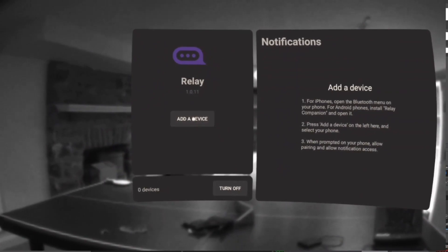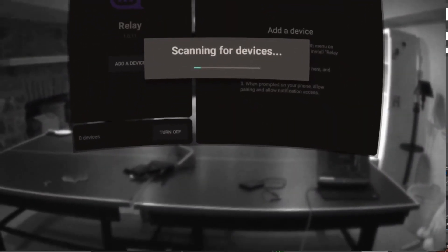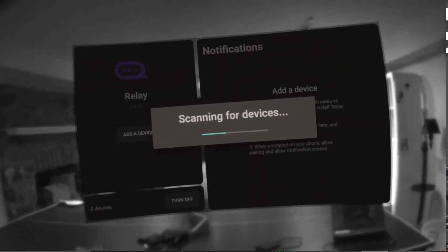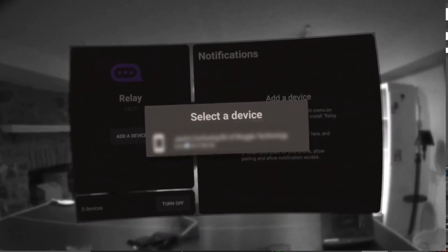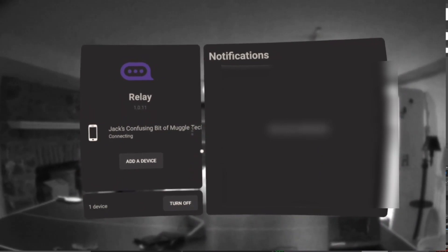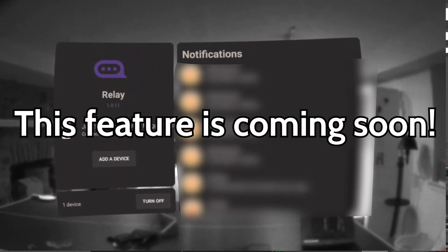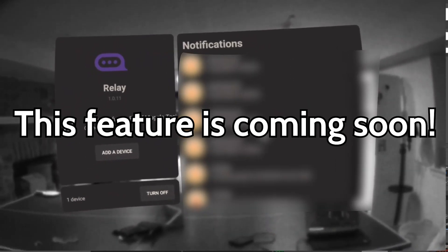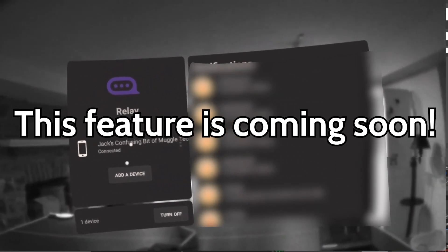Once inside, you go over to the left menu where you can see Add New Device. When you click that, it will start scanning for the device, and once it finds yours, it will pop up and you can confirm that that is your device. After that, you should start being able to see all sorts of iPhone notifications in VR. If you don't like how many notifications you're getting, you can always go into Settings and adjust what notifications you're getting, which is also a really helpful feature.